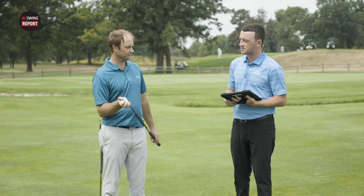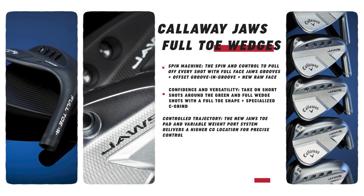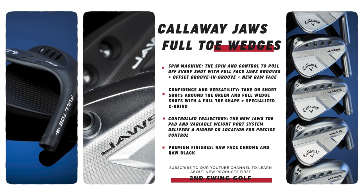I wanted to dive into the technology here. The first thing to touch on is basically it's a spin machine — that's why it's called Jaws, tons of bite on the ball. With these wedges you get the full face Jaws grooves, offset groove-in-groove technology, and an all-new raw face. You can almost feel that when you're putting your fingers on the club face — it just feels like a different texture, and you can tell there's some serious bite to it.